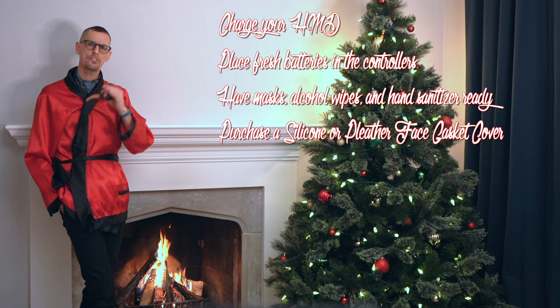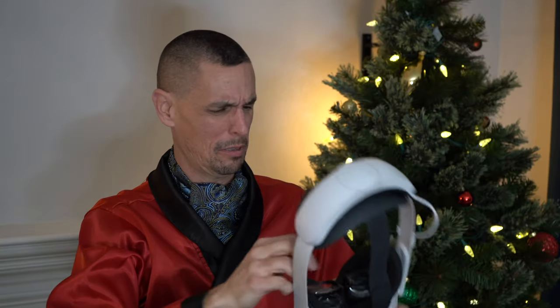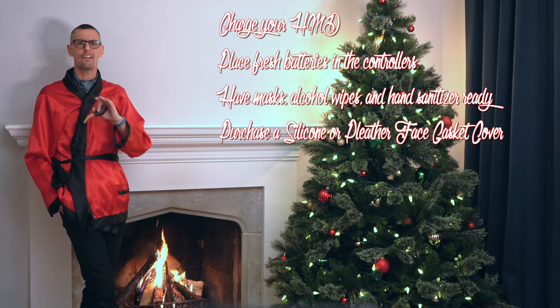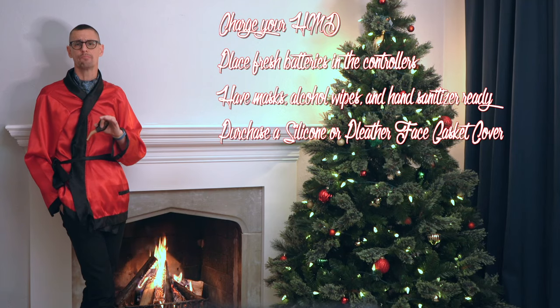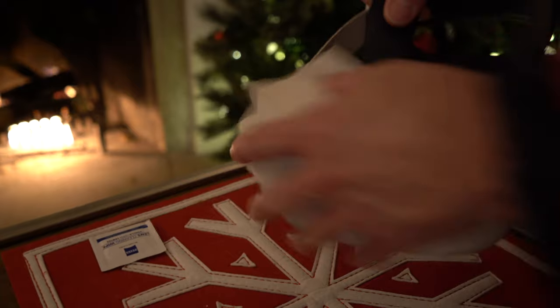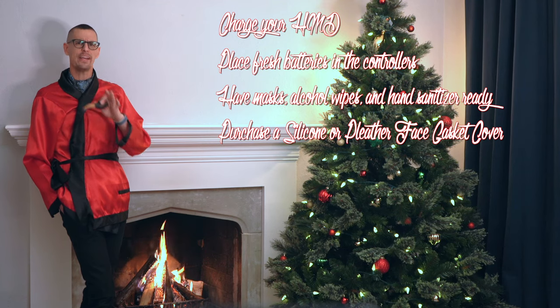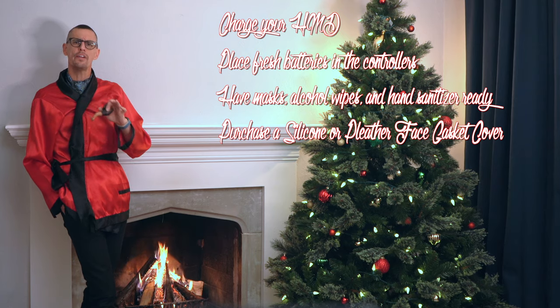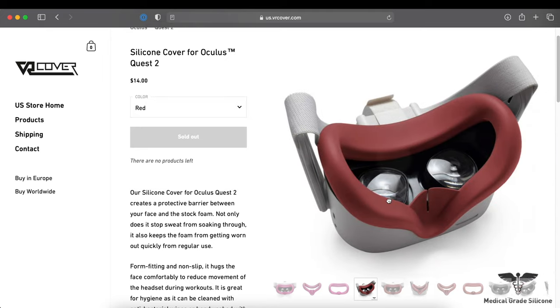Next, purchase a silicone or pleather face gasket cover. The factory-provided face gasket on the Oculus Quest is essentially a sweat sponge. If there's any part of the headset that carries unwanted bacteria or other nasties, it's there. Cleaning your headset between each use is important, especially if you're sharing. I used to purchase a vinyl face gasket cover from VR Cover, which made cleaning easy. VR Cover now offers silicone covers in a variety of colors — I really like their products and purchase a face gasket cover for all of my headsets.